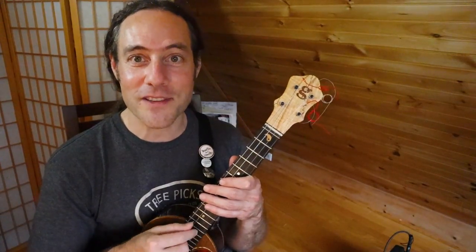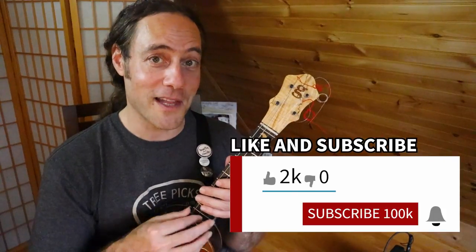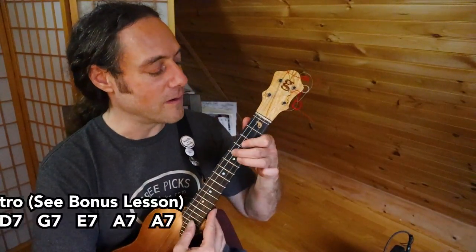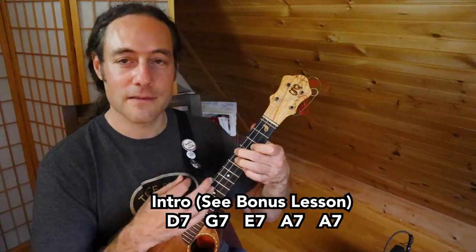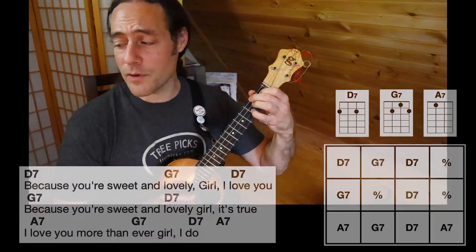Thanks for watching and joining me. If you enjoyed this video, please give it a thumbs up, subscribe to the channel and all that jazz. Let's jam — introduction first. One, two, three, four.